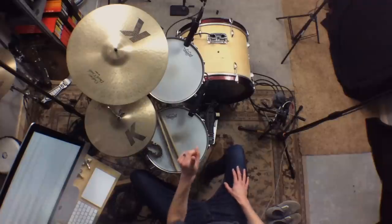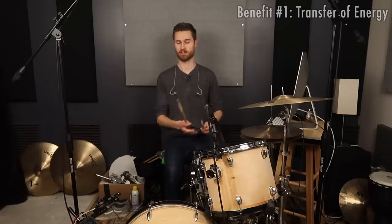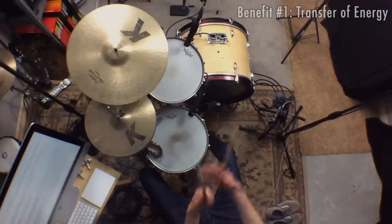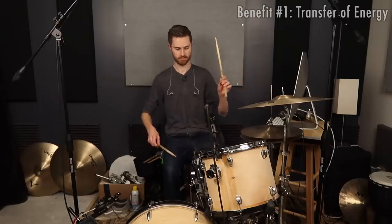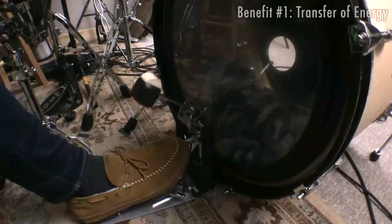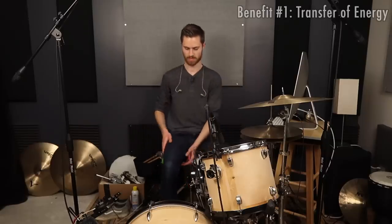So don't get hung up on that. If there are any points you disagree with as I go through this video, it could be because you're a heel up player and some of these points don't apply as much. But I think most will still apply, especially when we start talking about bass drum sound. Alright — the first big benefit of bouncing the beater is that it transfers all the energy from the impact of the beater on the head away from your foot and not up your leg.